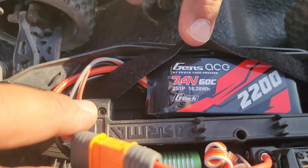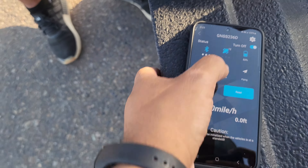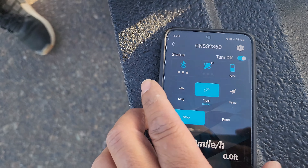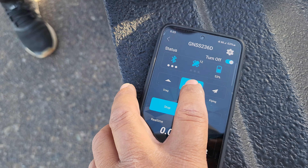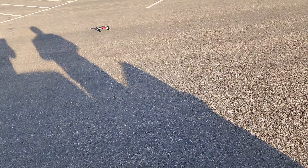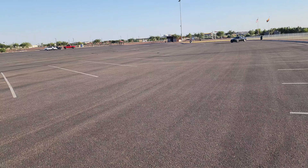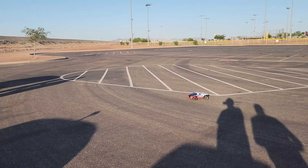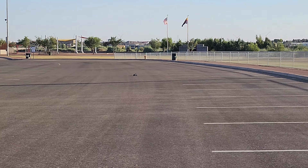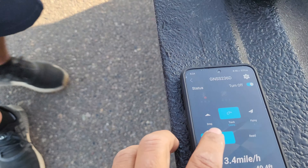All right, let me just show you — it's a 2S right there. We're gonna track. Start. That's really not there. This is the 2S pass. What did it do on stock? About 17, 18, 19 miles an hour around there. Let's check it out. Let's see what it does — 2S, stop.